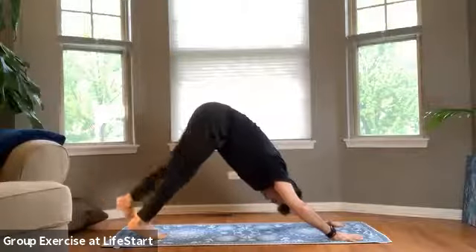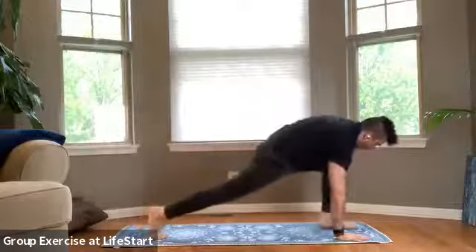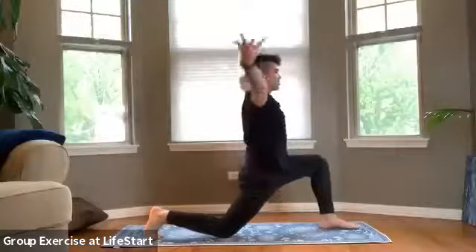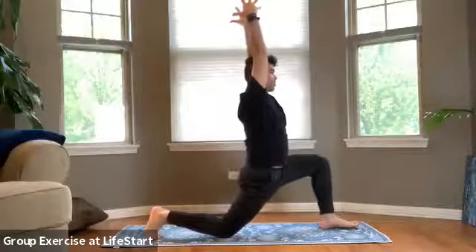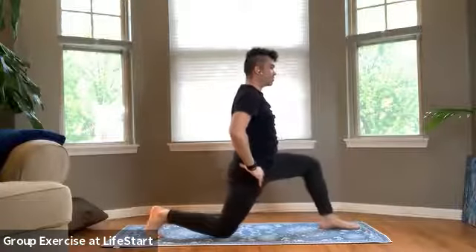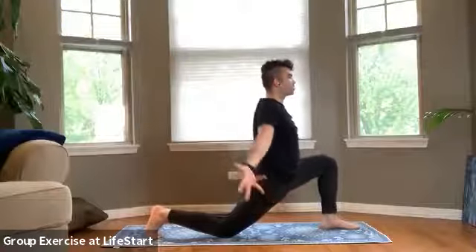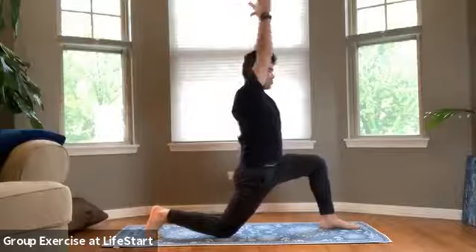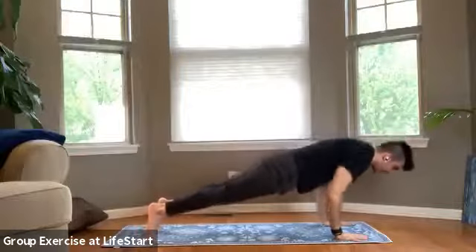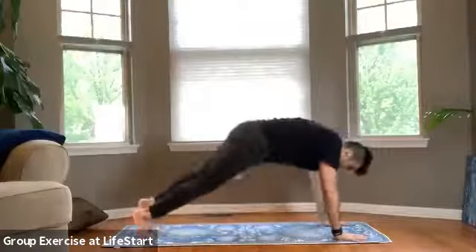We'll bring both arms up into the air, reach through the fingertips. Exhale, place both hands into the mat, stepping back into our plank position. Shift our weight forward, chaturanga. Lift the heart up, open, and curl the toes under — down dog. Left leg kicks up into the air, grounding with that right, and sweep our foot to the top. Exhale. Dropping our right knee into the mat, we'll bring both arms up into the air, reaching through the fingertips. Both hands into the mat, pressing both hips forward. Maybe we bring both hands onto the hips. Softening through the hips, exhale, press. We'll bring both arms back up into the air, reach through the fingertips, and both hands into the mat, plank position.